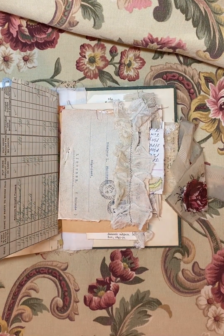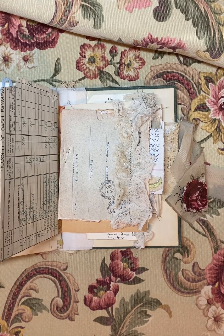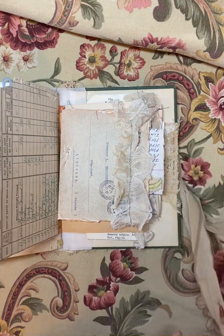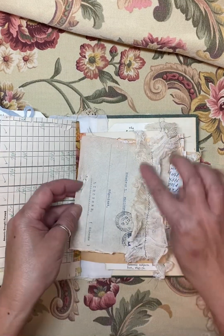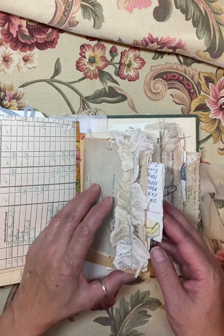I just love this lace. I'm just going to have to hoard it for a while and then make it into something, or use it for other things. But that ruffle here was part of that lining. This is just an invoice or ledger paper, and this little pocket.